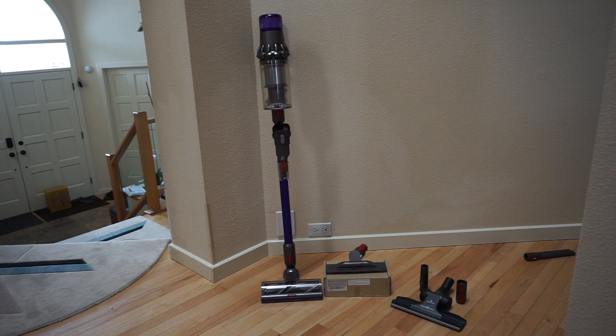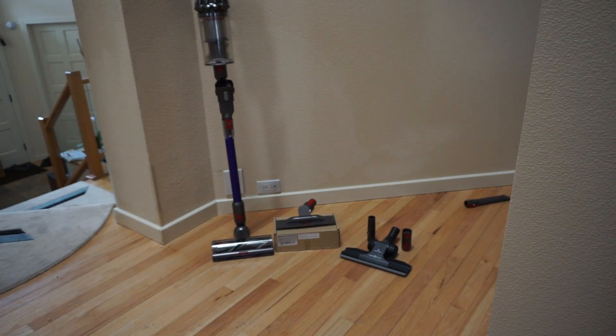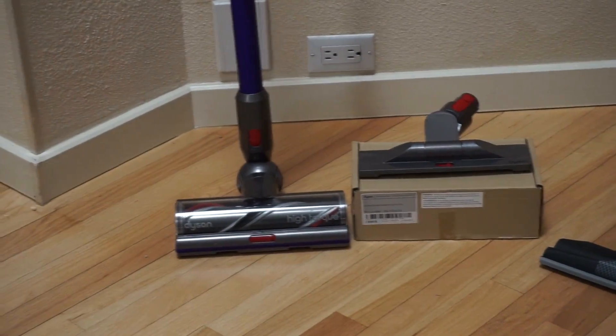What I have in front of me is a Dyson V11 — however, it could be a Dyson V10 or even a Dyson V8. If you're like me, you spent a bit of money for your Dyson, and its bare floor performance is just all right. And part of that is due to the brush design.